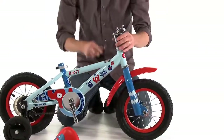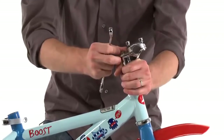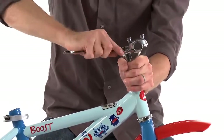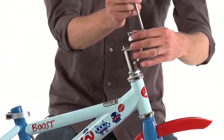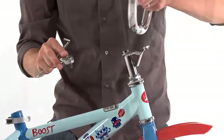Once the wheel is on we can install the quill stem that has already been greased. We are going to tighten that down with the 13mm wrench. Then we are going to install the handlebars by loosening the bolts with the 6mm allen wrench, then installing the handlebars with the sweep facing backwards.